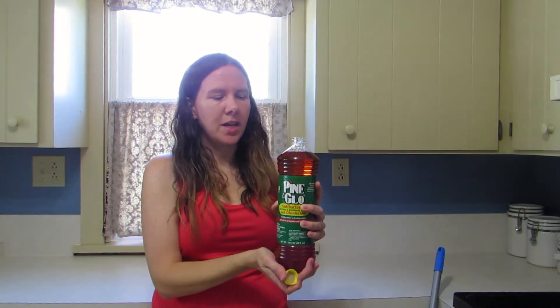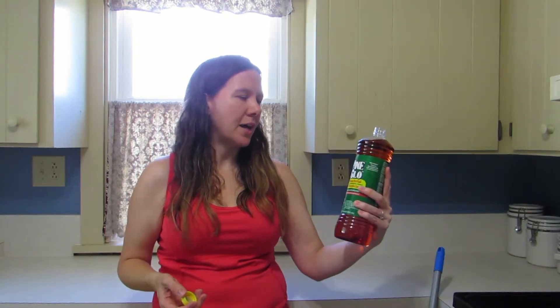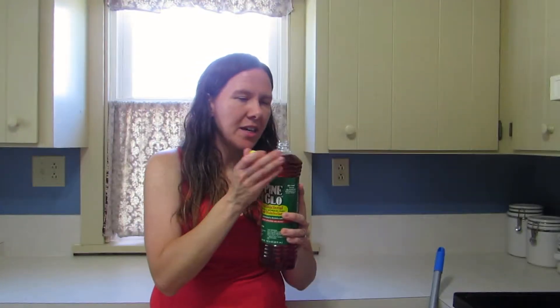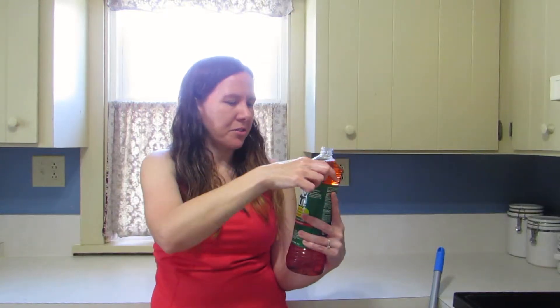Actually, it smells okay. It's a little more chemical-y than Pine Sol is, and I think I smelled this when I unboxed it. It's not a smell I would really love, but I guess it'll do the job.